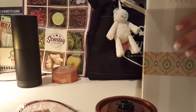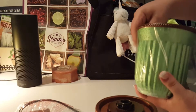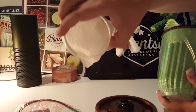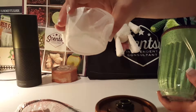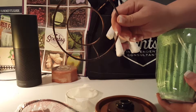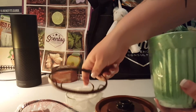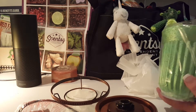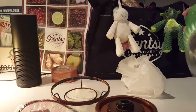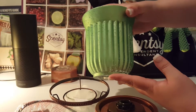And in this box, we have the shade itself. And that always comes with the little glass tray here for your wax. You have the top ring that holds that on there. And then here we have the bulb — pretty basic. And we have the shade itself.